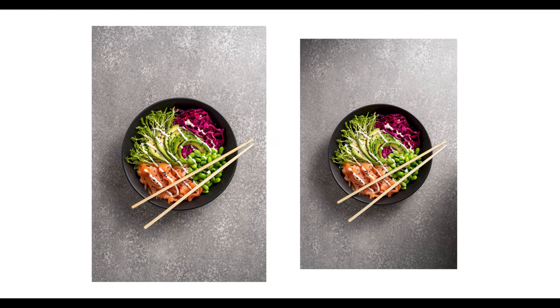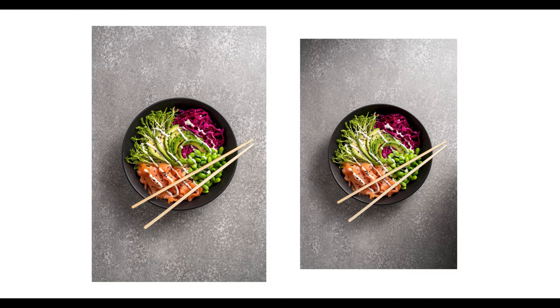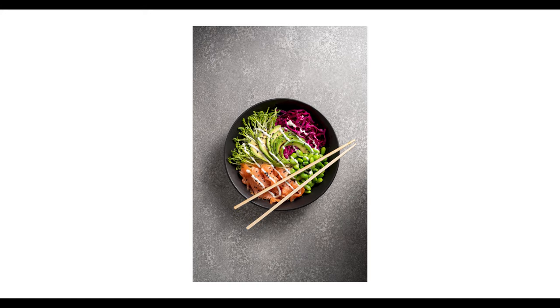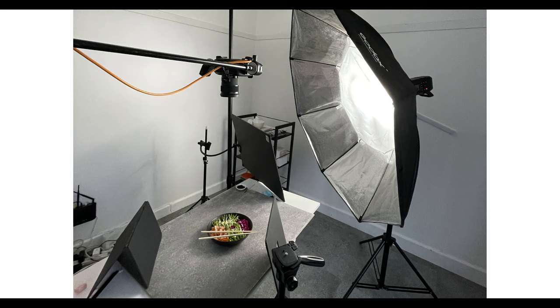Check out these two shots. On the left we have the normal photo with no black foam core boards positioned and shaping the light, and in the second photo is where we have the foam core boards inserted in and shaping the light. As you can see there's more contrast and depth, which I really love. There's no right or wrong between the two but boy what a difference it makes. I'll quickly break it down for you guys in shot number two how I kind of position the black foam core boards to create this shot.